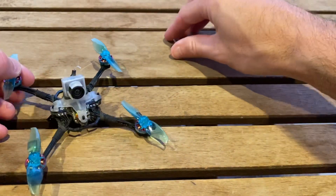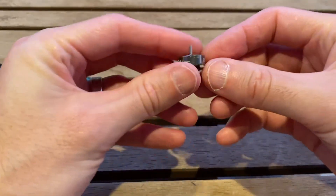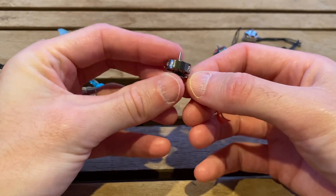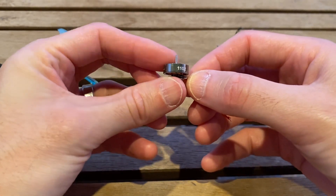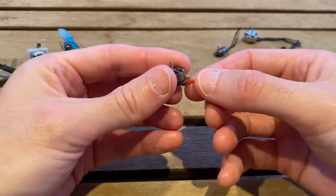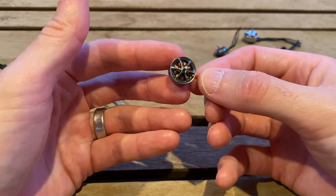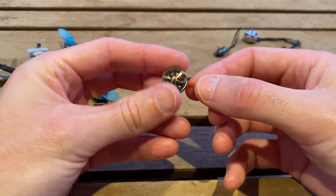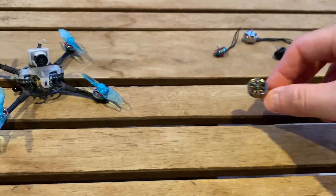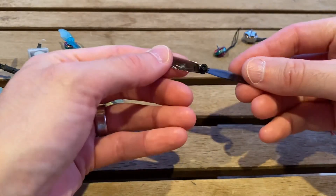I was really excited when these motors came out - the Newby Drone Flow motors. These are an 1102 motor, and I've got them in the higher 19,000 kV variant. I was really excited about these because these were finally a decent-sounding, decent-looking 1102 motor with a high enough kV with long enough wires to be able to fly some 65mm props.